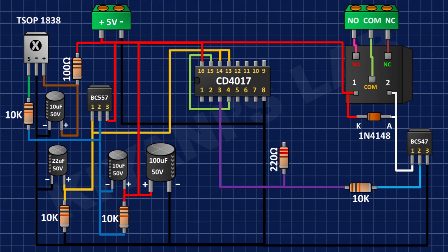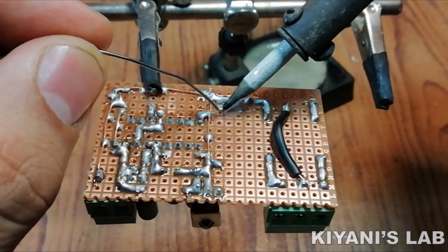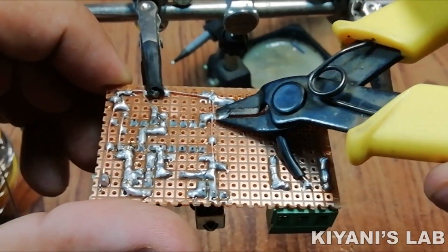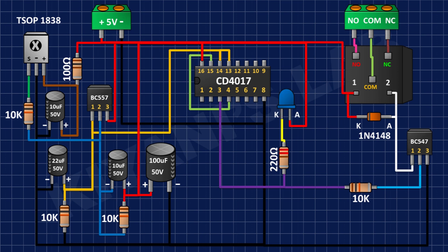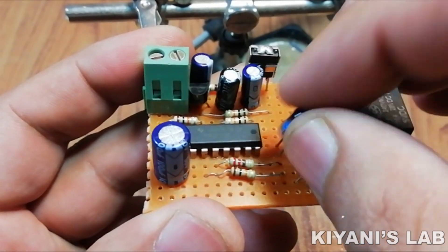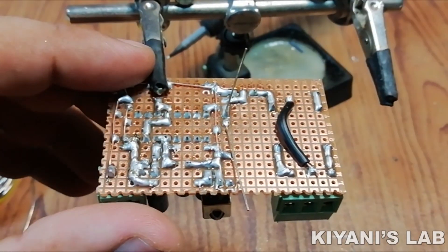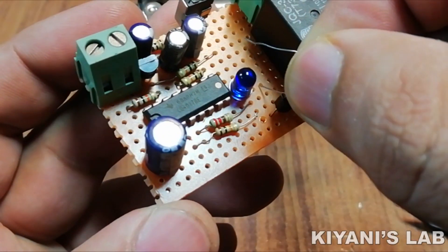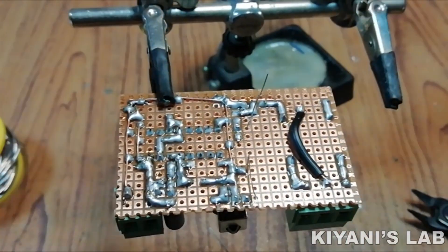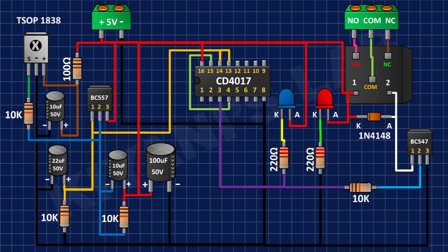After that I'm gonna connect a 220 ohm resistor and connect its one pin to pin number 3 of the IC. After that I'm gonna connect an LED and connect its anode to positive supply and its cathode to the remaining pin of the 220 ohm resistor. After that I'm gonna connect another 220 ohm resistor with its one pin to ground, and connect another LED with its anode to positive supply and its cathode to the remaining pin of that 220 ohm resistor.